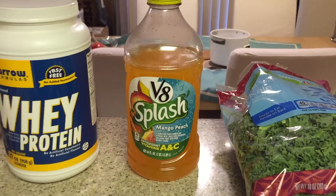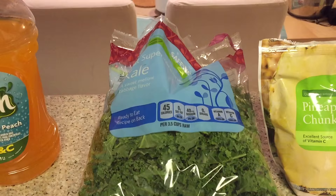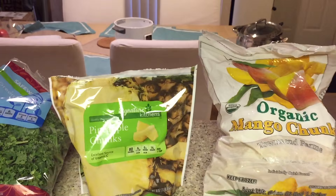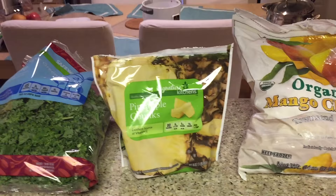And we have your cut-up kale. This is a great source of fiber, vitamin A, and vitamin C — and it's low in calories. Then we have frozen pineapple chunks and frozen mango chunks. I get my mango chunks from Costco — I feel like it's the best price for the taste. And the pineapples I usually get at Lucky or Safeway.